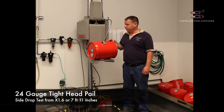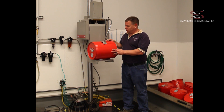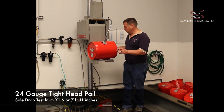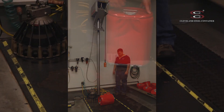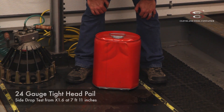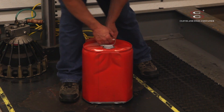This is a five gallon 24 gauge tight head pail. We're going to drop this on its side at a drop height of X1.6 or 95 inches. This is the damage panel from the side drop — you can see the impact that it created.